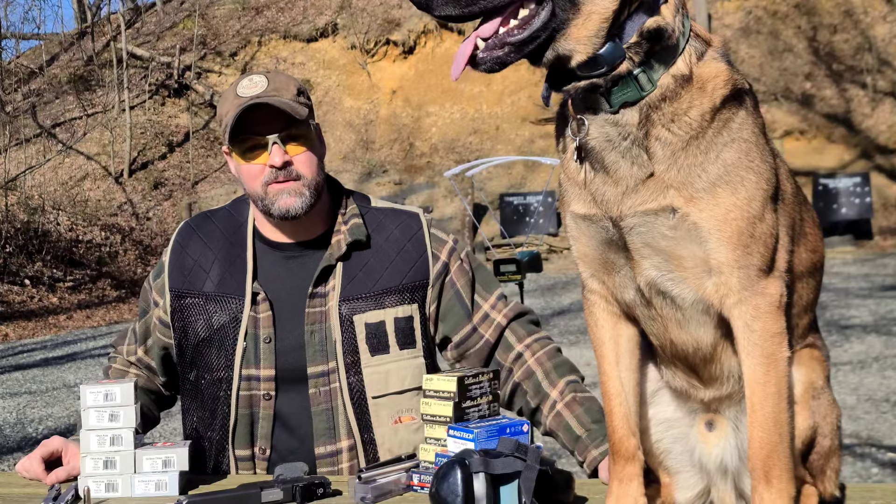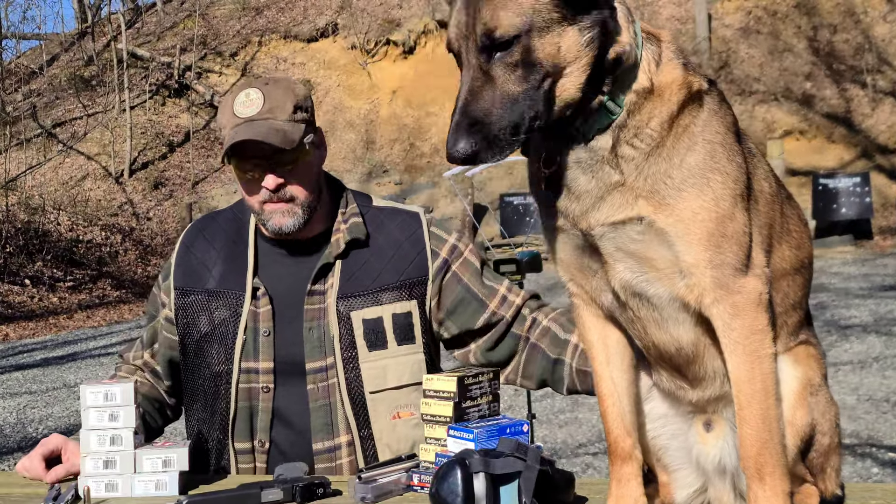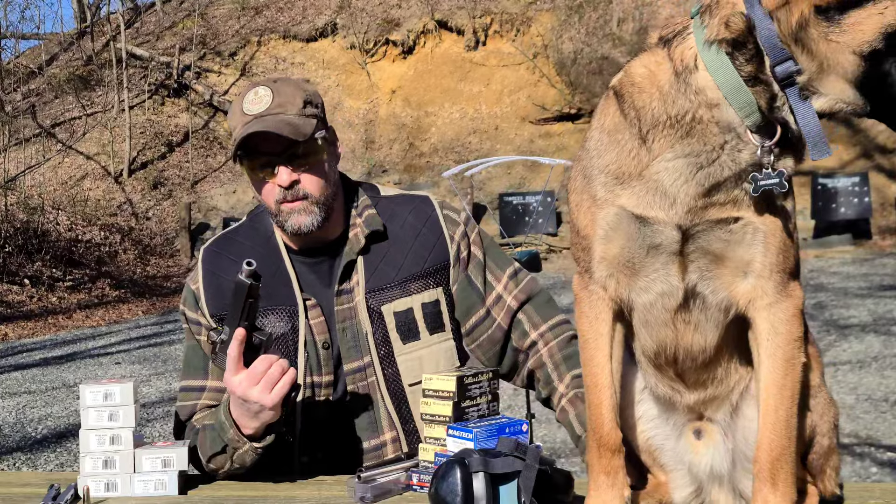Hey Gunnies, welcome back to Hans and Groot. Today we're back as promised — we're going to be firing the Elder Wand.